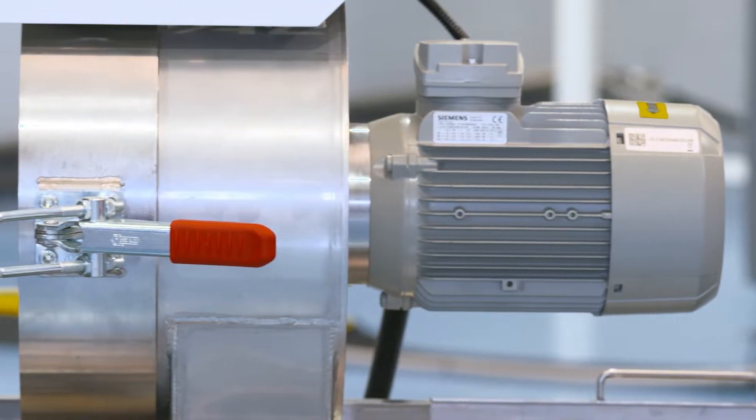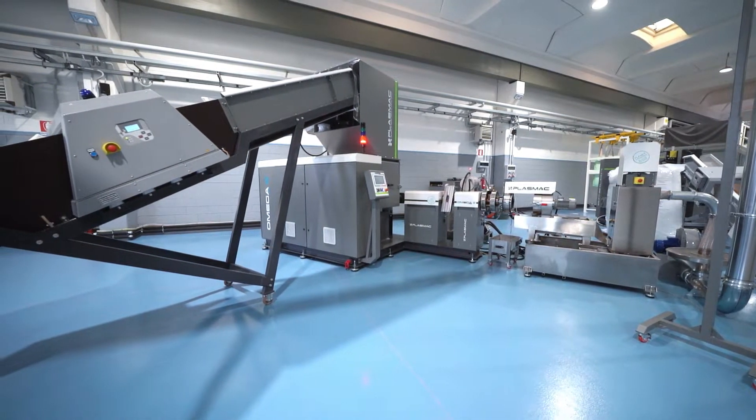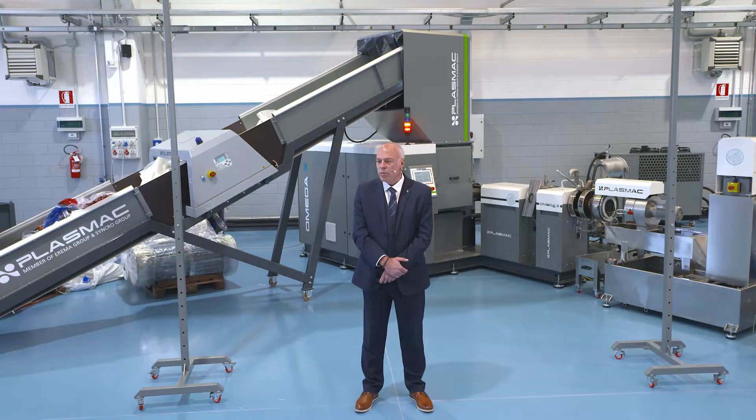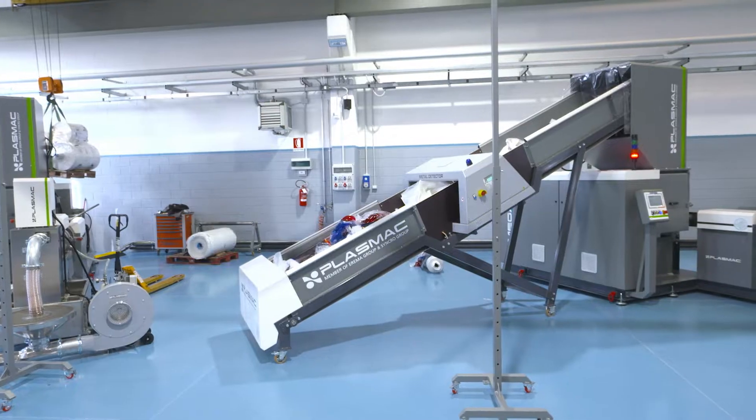SST also means we can use smaller motors and gearboxes to turn the screw and process the material. We also need fewer heat zones. All of this means that the Amiga range of machines are without doubt the most economical machines on the market. This particular unit uses less than 40 kilowatts of energy to produce up to 150 kilos of material, meaning it produces more than four and a half kilograms per kilowatt, or less than 0.22 kilowatts per kilogram, ensuring you get the quickest return on investment possible from such a machine.